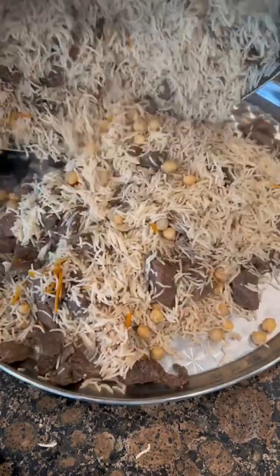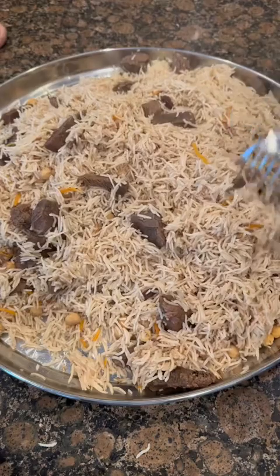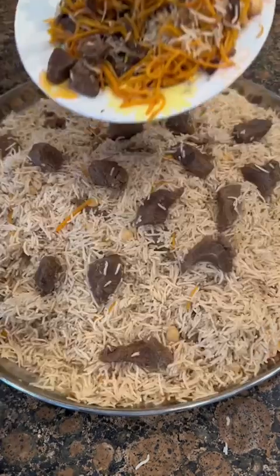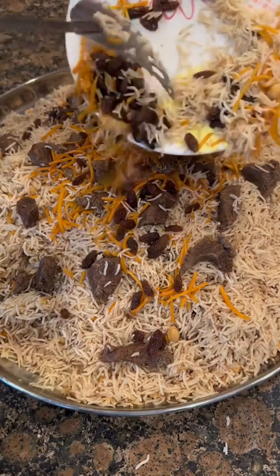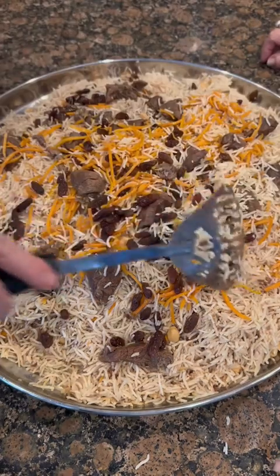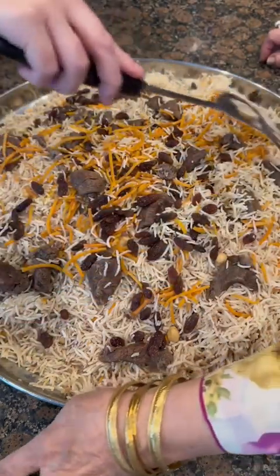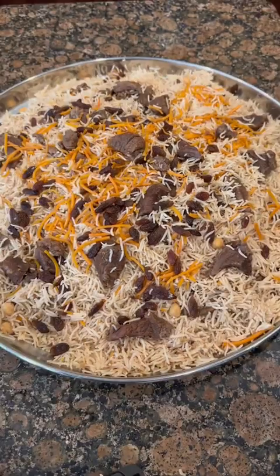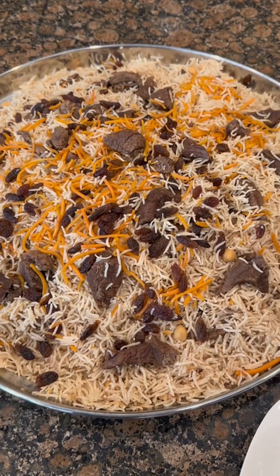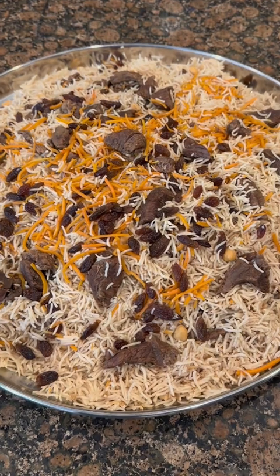Take out a nice serving platter and put all of the rice and meat onto it, then take those carrots and raisins that you reserved and sprinkle them all on top — it's going to make it look really nice and presentable. After that, it's ready to serve. This goes really well with just some plain yogurt on the side. It's so delicious, and this is a dish that's sure to impress. Let me know what I should cook next — and that is how you make Kabuli Palau.